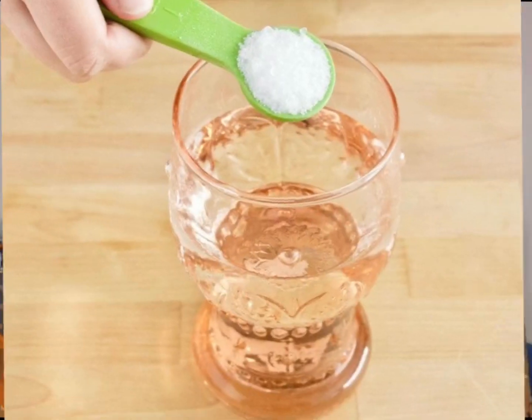Before we get started, please remember that these remedies are for minor mouth ulcers. If you have severe or persistent mouth ulcers, it is best to consult your dentist. Now let's begin.